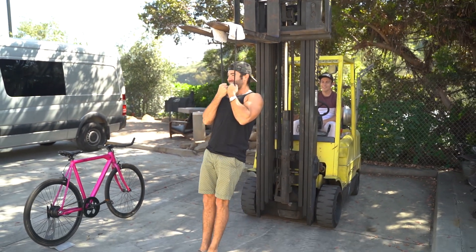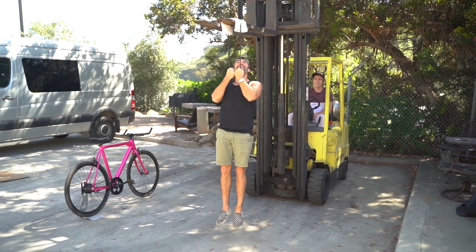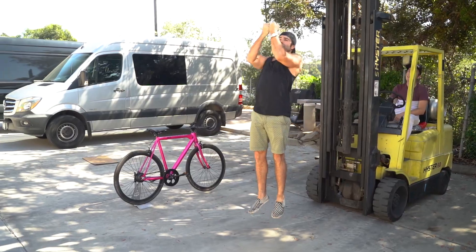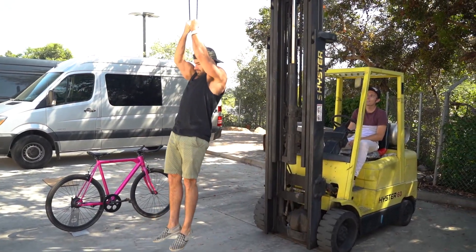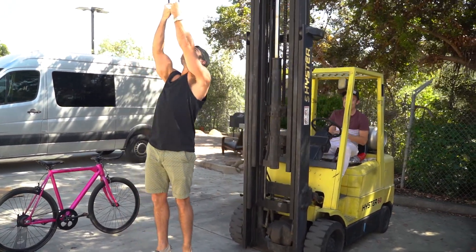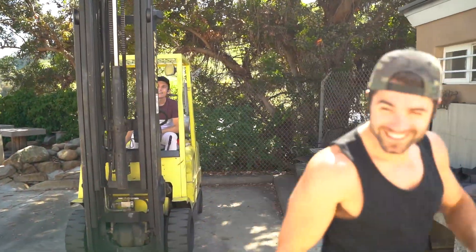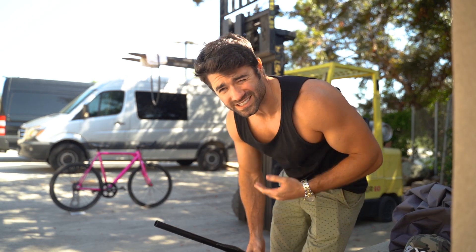So obviously, my weight was not enough to break this thing. I'm 160 pounds, by the way.